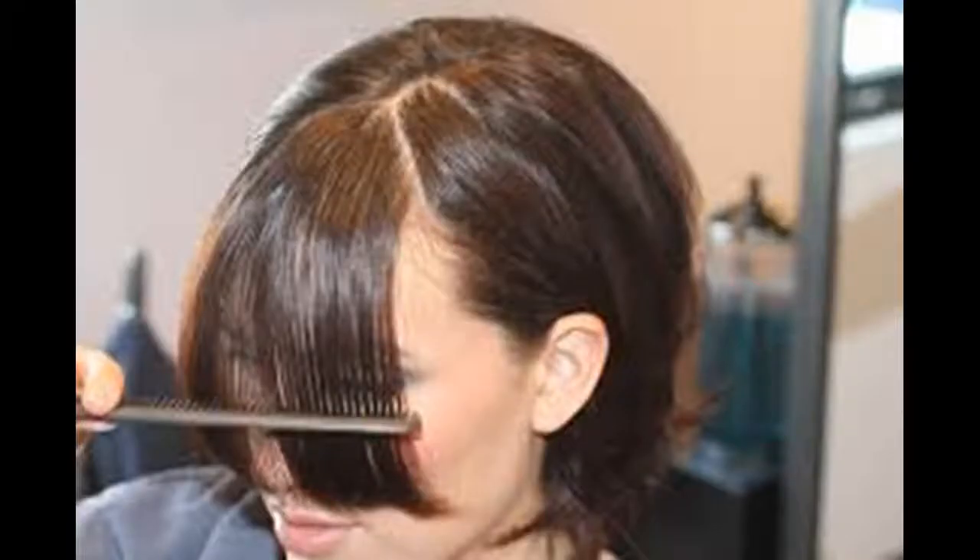Style your bangs. Use a blow-dryer and round brush, brushing your bangs up from the roots towards the ceiling or towards the back of your head. You never want to blow-dry your bangs by brushing them straight down, as this will leave your bangs with little volume. You can also run a flat iron through your bangs by pulling it upwards at the roots to create volume. You can also blow-dry your bangs in the opposite direction of where they naturally fall to give them more volume, then flip them back over and blow-dry as usual.